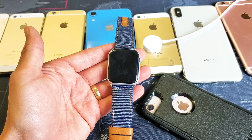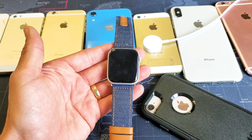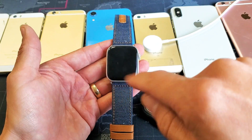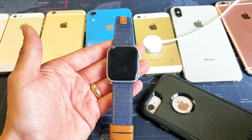Hey, what is going on guys? So you have an Apple Watch — doesn't matter what series, series 1, 2, 3, or 4 — and basically you have an issue where there is a stuck Apple logo, or maybe it's just frozen and you can't swipe or do anything.